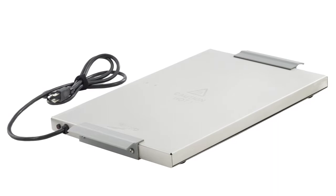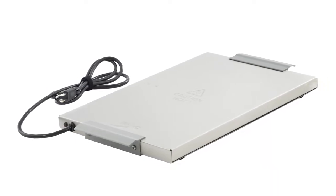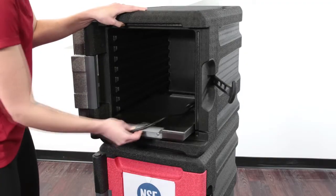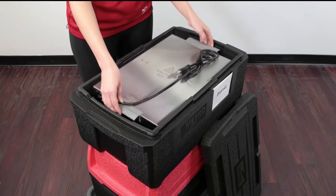The solution is the Mighty Light Heater. It slows the rate of temperature loss, keeping hot food safe and appetizing longer. You can slide the heater into any front load or drop it into any top load.